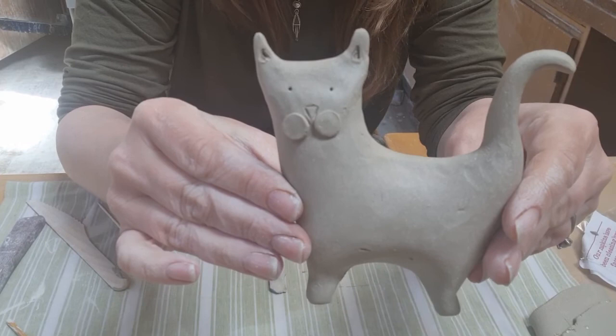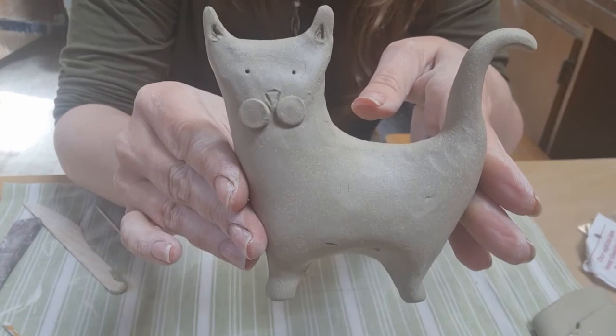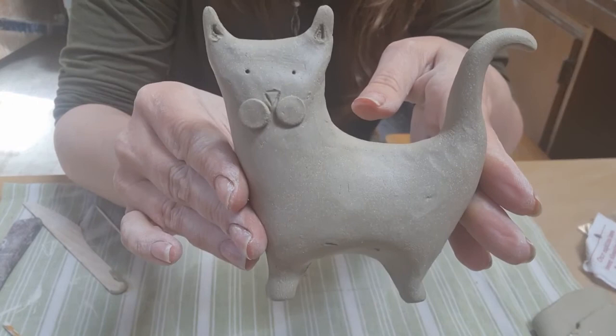Happy making guys. That was my workshop that I saw on Instagram and I fancied having a go. I quite like that. I think if I can make these smaller, these would make quite nice little hangings or little decorations. Take care guys, all the best. Bye, thank you.